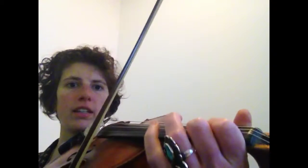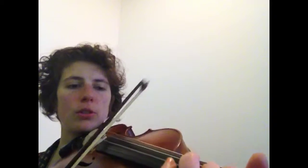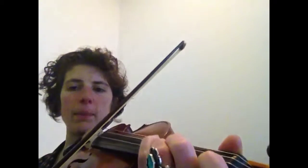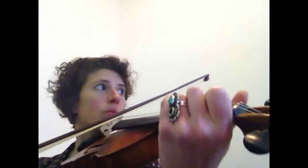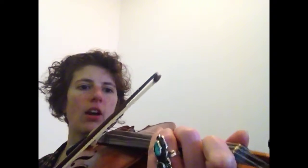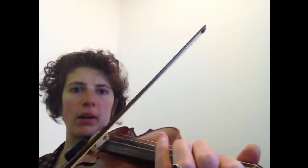Let's do that again. Three low, now two, and then low one. Three on the tape, and then low, now two, now low one. Four more times. Three on the tape, then low, two, now low one, and regular one, and G.